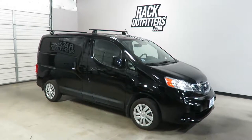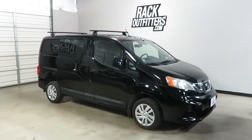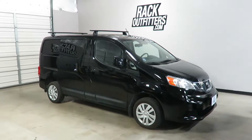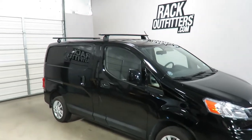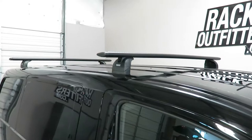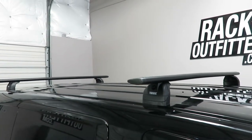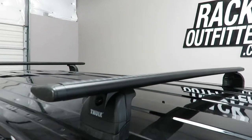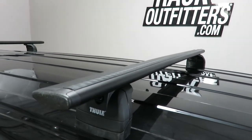This is a fit for a 2013 through 2017 and possibly beyond Nissan NV200 five-door van. We've outfitted this vehicle with the Thule Rapid Podium Aeroblade base roof rack system, using the Aeroblade load bars in 53 inch length in black.